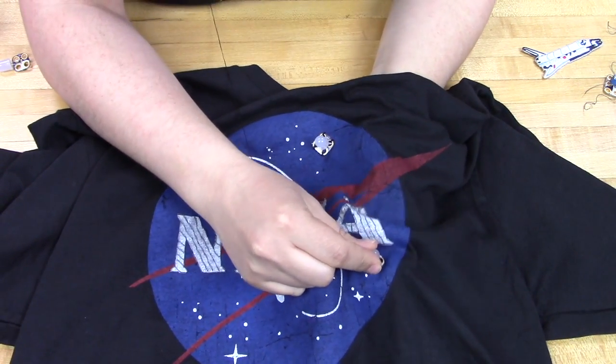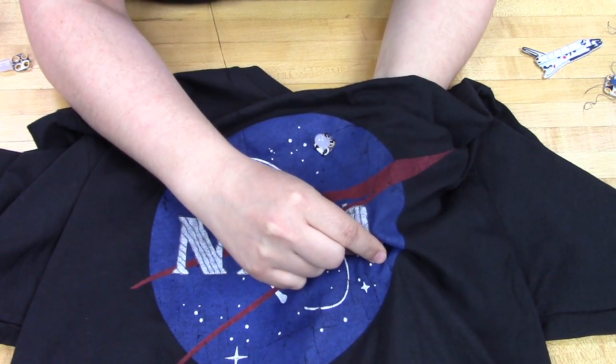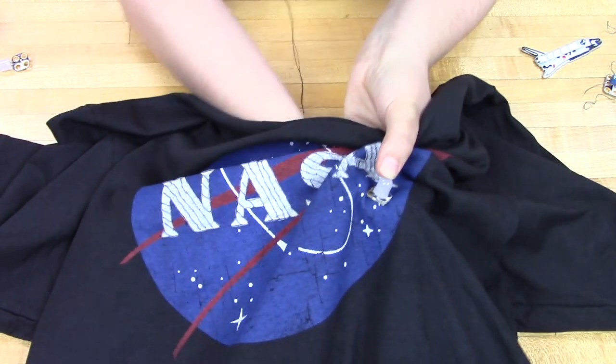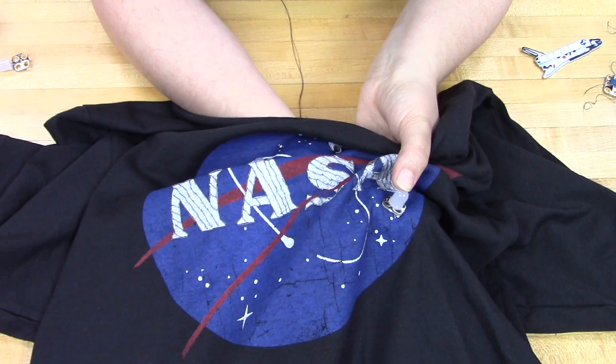First, we're going to start out by using regular thread — in this case black regular thread — to sew all of our pieces down. This will just make things easier in the future and we want them in place.